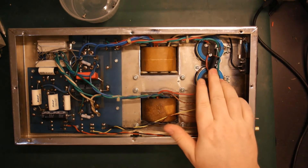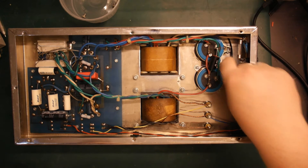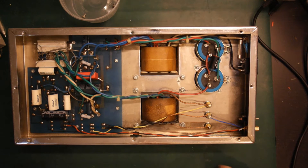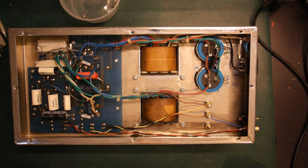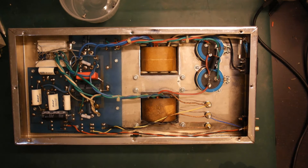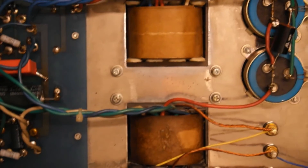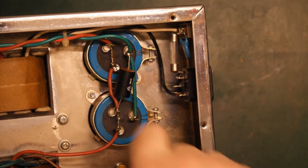The first problem I see is that the ground connection here from our power connector is not connected to anything. That's not great, especially when you have a metal chassis like this. This ground connection should really be securely connected to the chassis — I don't know why they haven't done that. Very strange. So I'll definitely change that so we get a good ground connection. You can see here — it's not connected to anything. Not so good.